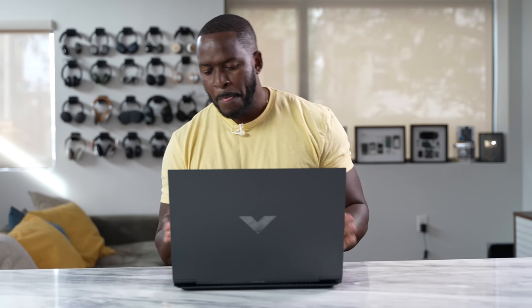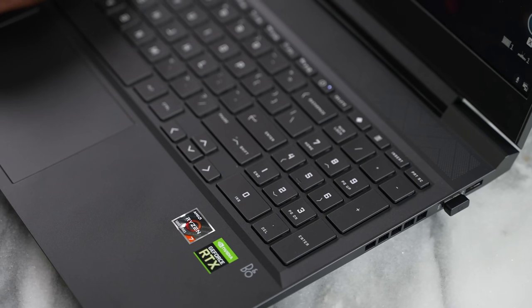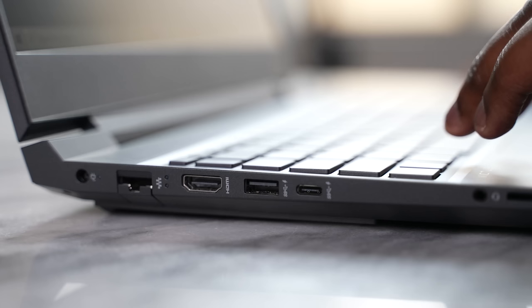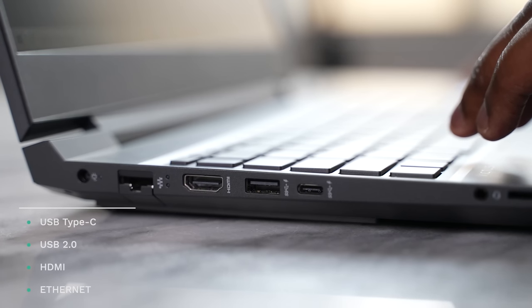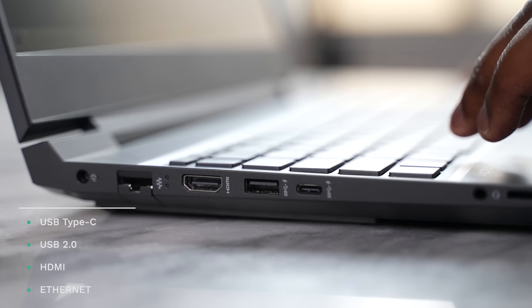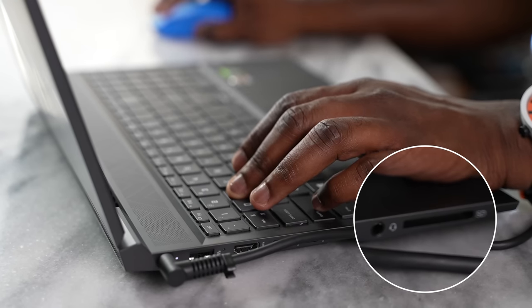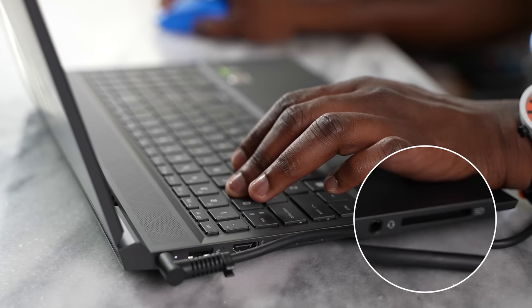Everything you need, including bang and awesome speakers — you're going to hear those very soon. On the ports side, this thing is designed to give you full professional accessibility. On the right-hand side you've got two USB ports. On the left-hand side you've got a USB Type-C port, a USB port, as well as full HDMI and ethernet port. Since this has pro capabilities, there's also a full SD card slot and a headphone jack, so you're ready to go for whatever you need.